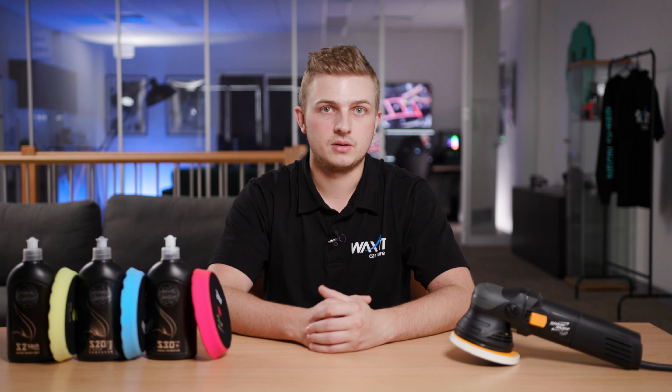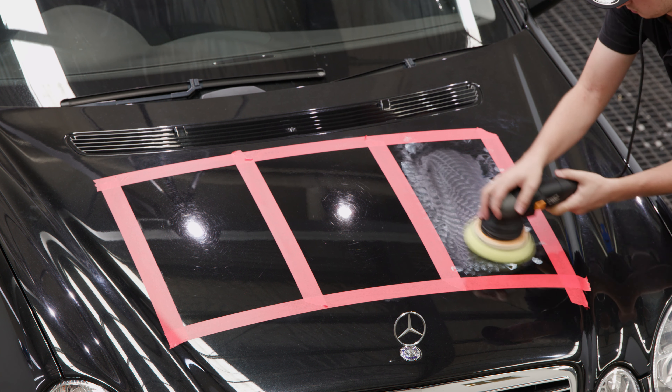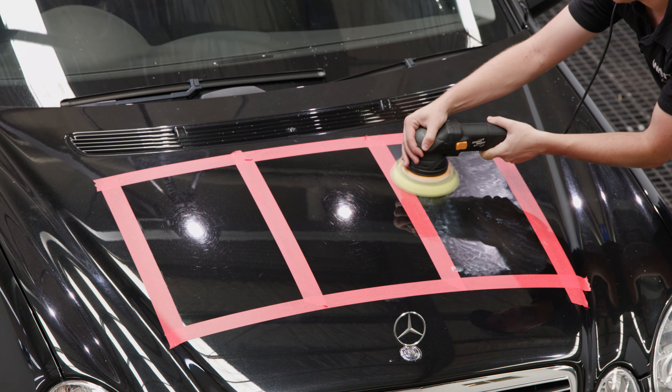Many people who polish their car by hand think that using the finest polish will always yield the glossiest result. We can see that in this case, our finishing compound didn't produce the gloss that we were after. What many people don't understand is that machine polishing is not just about restoring the paintwork, it's about increasing its gloss and clarity even beyond its first day on the showroom floor.